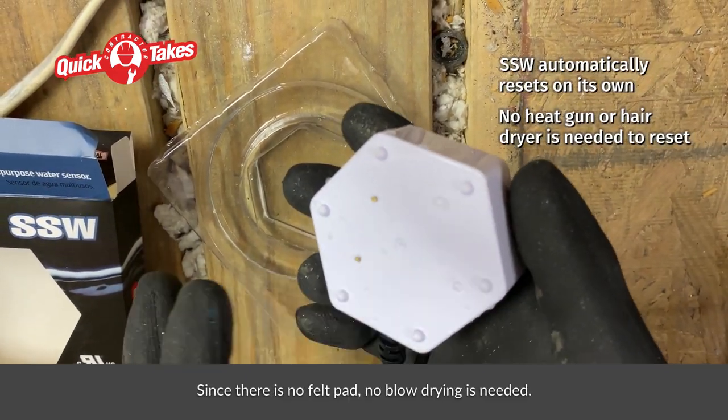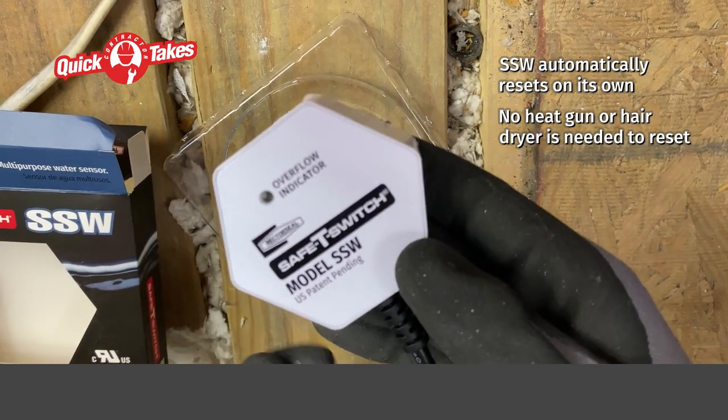Since there is no felt pad, no blow drying is needed and the switch resets on its own.